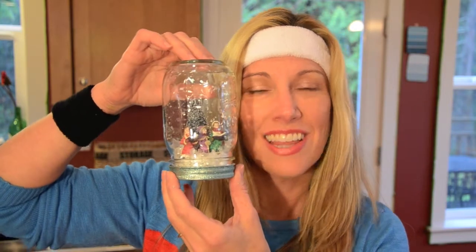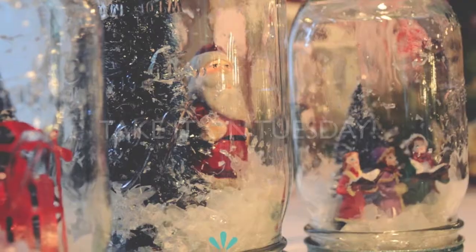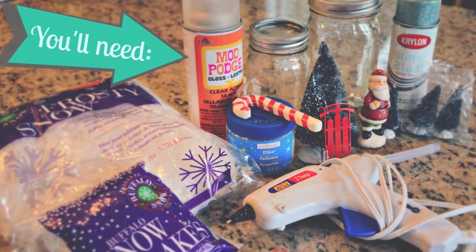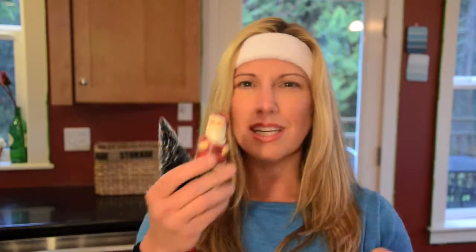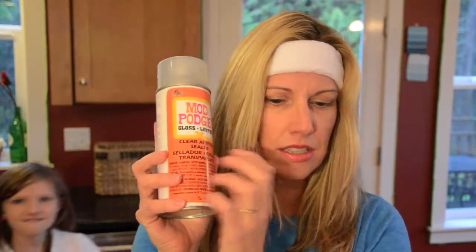Do you see this? This is a waterless snow globe. What you're going to need are mason jars with the lids — I've already painted this. Mason jars with lids, little Christmassy things. I have some of this acrylic sealer gloss, I have some glitter blast, and glitter.